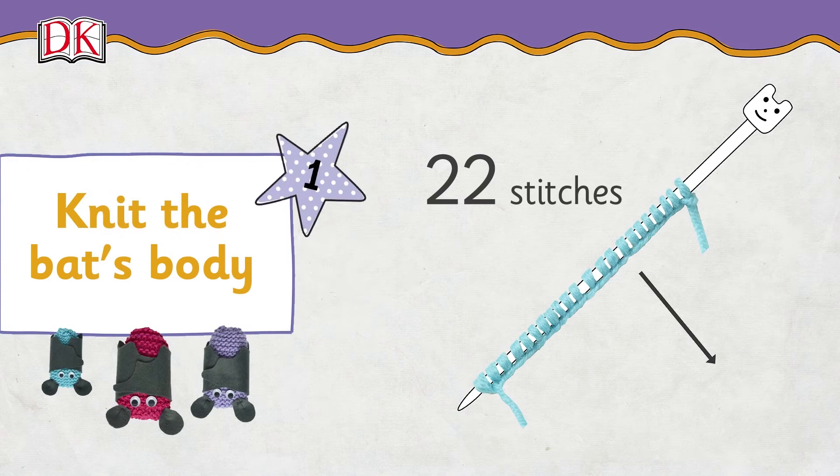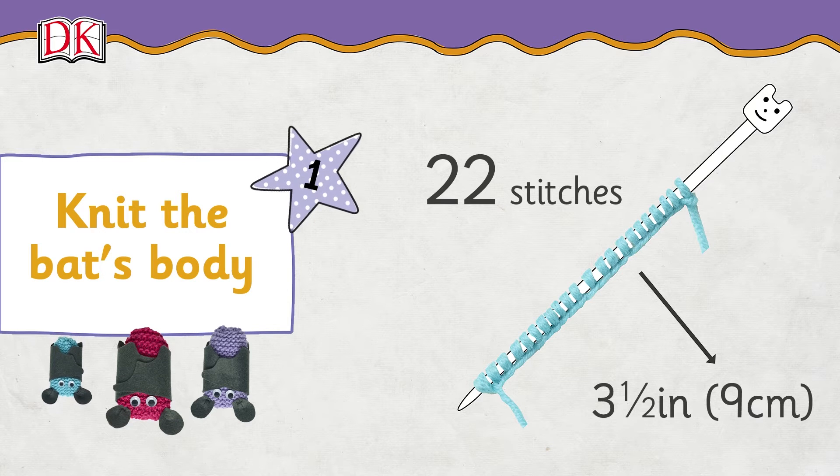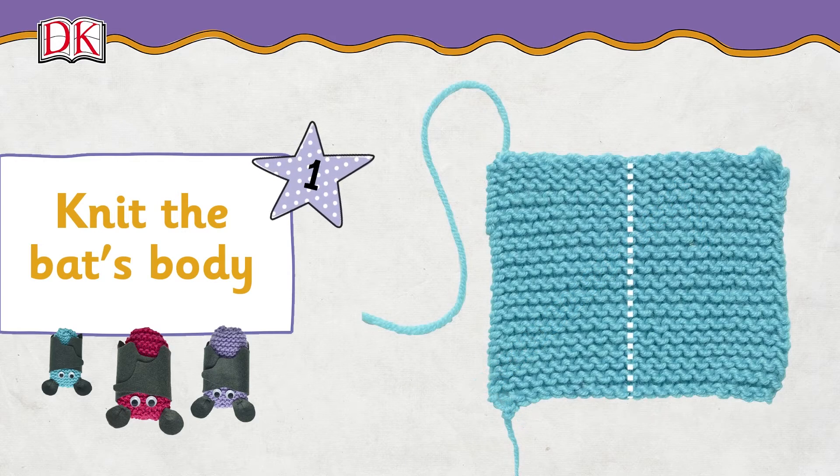Cast on 22 stitches. Keep knitting until the strip is 3 and a half inches or 9 centimeters long. Cast off then sew in the ends. Fold the body down the center.